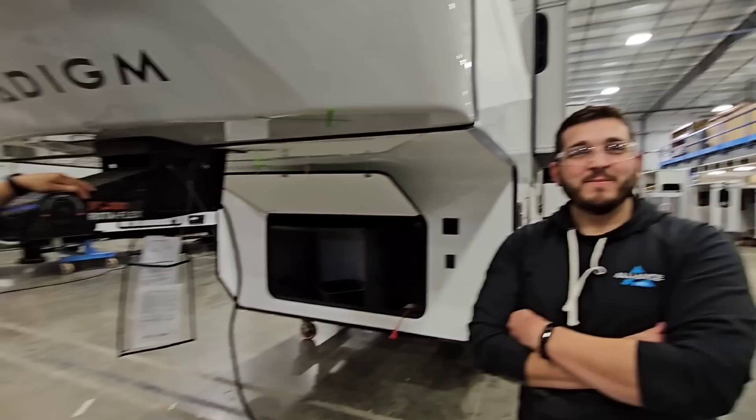Another thing they do is start at 6 a.m. Most RV companies start at 3:30 or 4 o'clock sometimes. Their idea is: come in at 6, and you can still go to those evening games — it's light out until 9:30 at night. So you can spend time with your kids, get enough sleep, come in to work, and make a good paycheck.